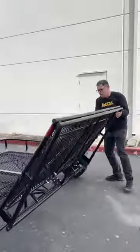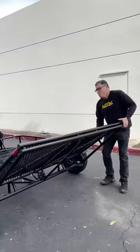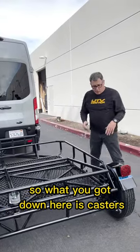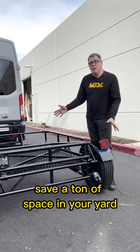Best thing though, it folds like this. When you want to load up, fold it out, grab your ramps, load your rig, unload, fold it back, and you can stand it straight up. What you've got down here is casters — rolls around like a shopping cart. Stick it against the wall, save a ton of space in your yard.